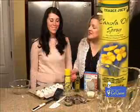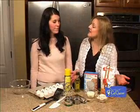Now that we have all our ingredients together, what's next, Laura Lee? Well, first you want to go ahead and preheat your oven to 350 degrees, which we've already taken care of.